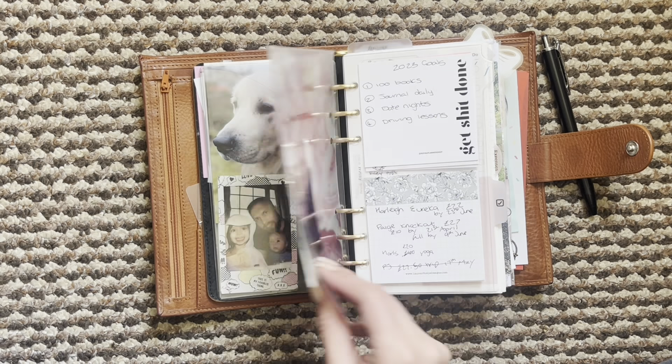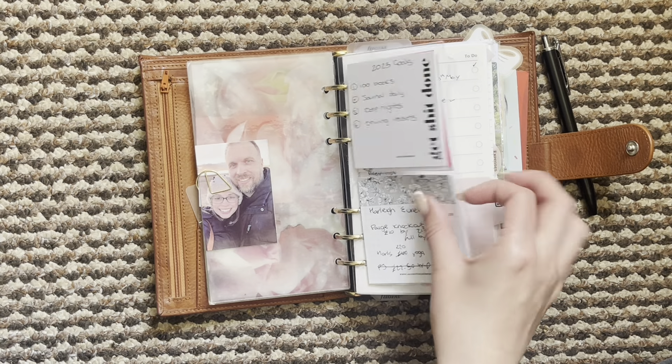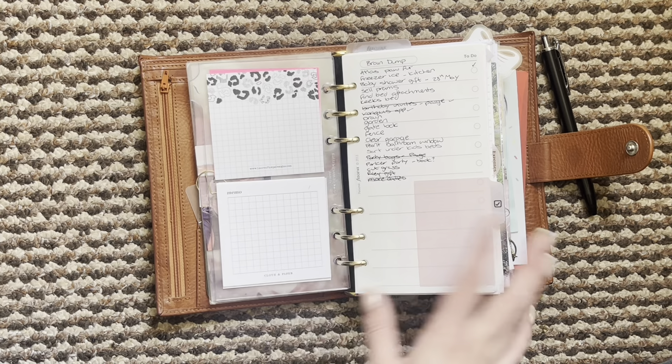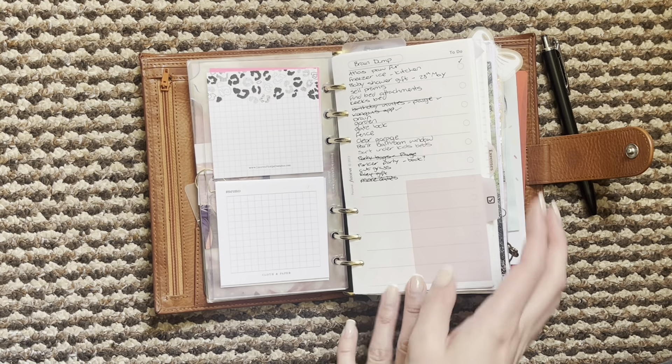I haven't taken everything decor-wise out. As you can see I still have jelly paper, I have vellum in here, still lots of pictures, and then my flyleaf with some important stuff on, and then some sticky notes on the back.